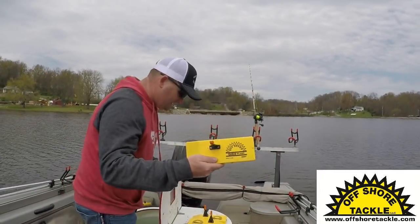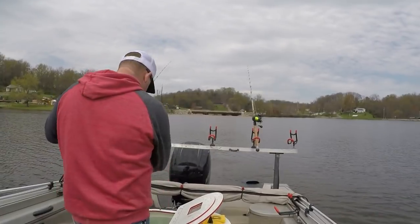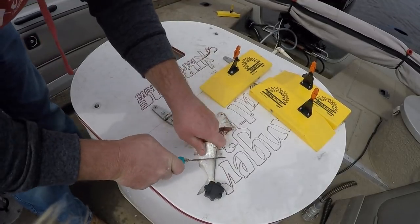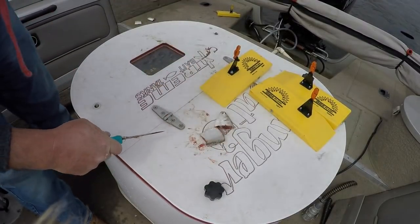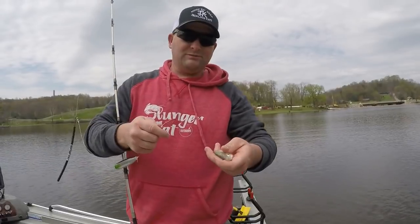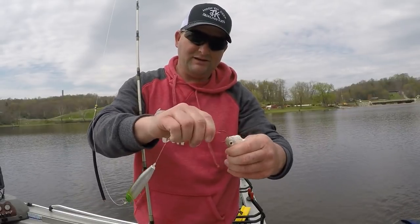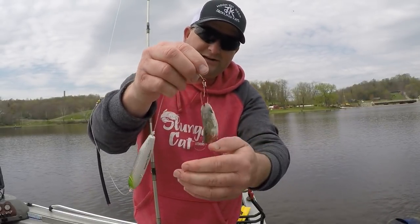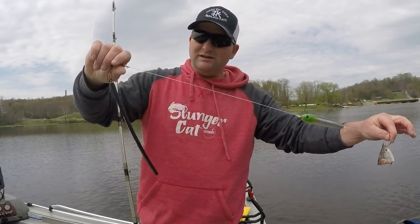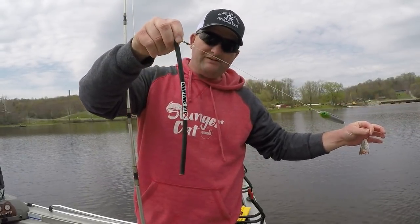I'm going to be using planer boards today and good old gizzard shad. I don't have my cutting board out, so this bait tank will just have to do. I'm just going to make small chunks, discard the rest, and get them in the water. I'm going to take that shad we just cut — this is the head — that's the Daiichi D85 5/0, right through the head there. He's still twitching a little bit. 80-pound leader line, got a Demon Dragon, about 25 to 30 inches of leader line, down to a 1.75 drifting stick.